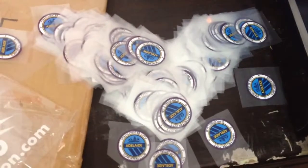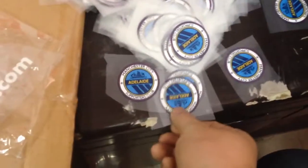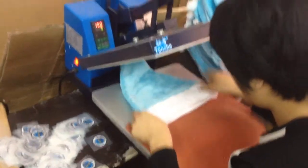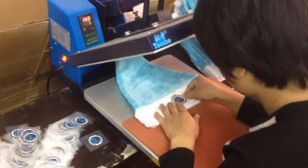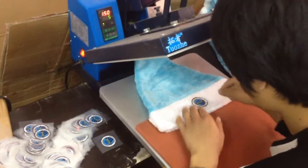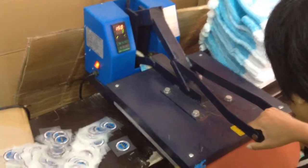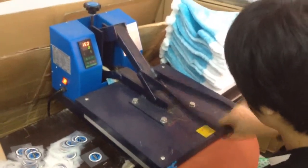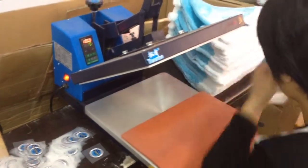The printing material is the same size — look at this one, everyone can see very clearly before printing. Now I show you a video of how we do the printing on the Santa hat. This is a small heat transfer machine. We put the logo in the middle, then press down. It's very clear.